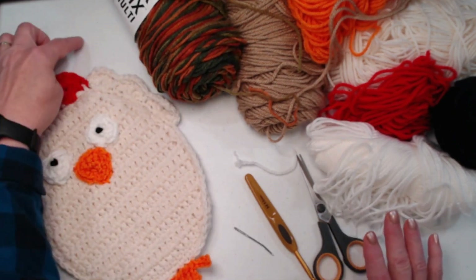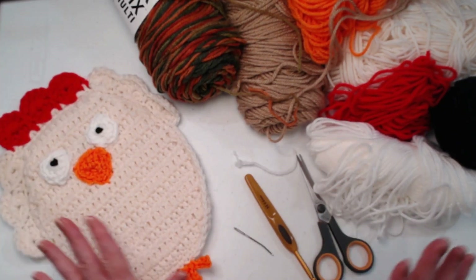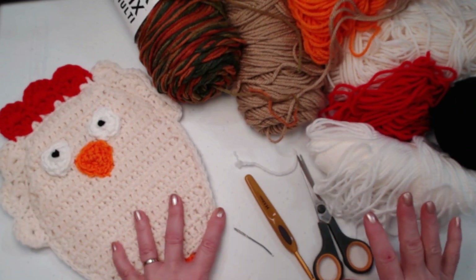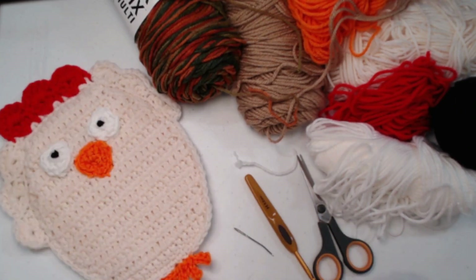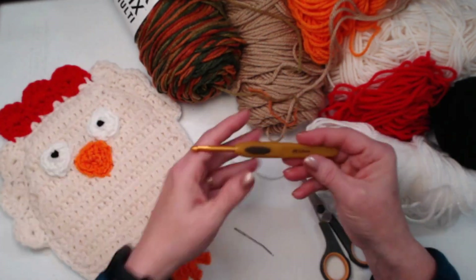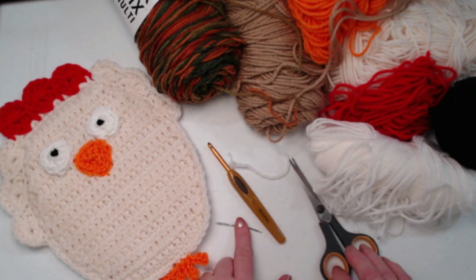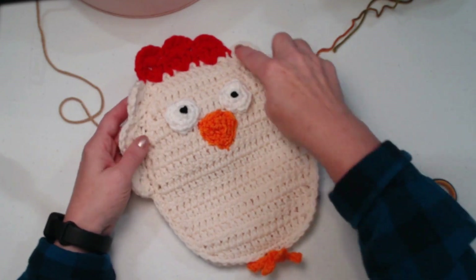I'm also going to show you how to add a little tie if you want to add one so you can hang it up. There are going to be lots of components to it, but it's not hard. I just know you're going to love this pattern. We're going to be stitching everything with our H hook, which is a 5mm crochet hook. You need a needle for weaving in ends and a pair of scissors. We're going to be making the body portion first.